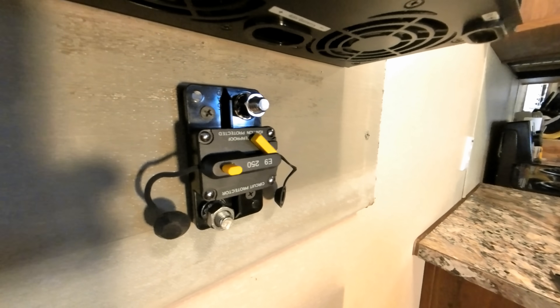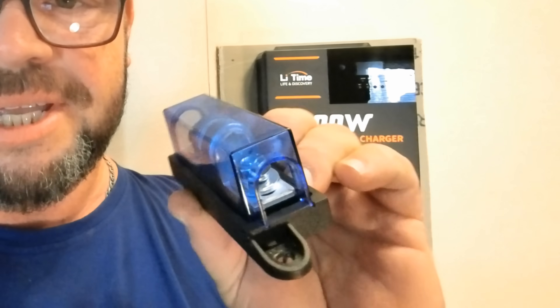I do not believe that this breaker alone is going to be able to extinguish a DC arc. So if there's ever a short circuit of any kind and it becomes catastrophic, we will definitely need a T-class fuse. In the same line as the breaker on the positive side, we are going to run this T-class fuse.